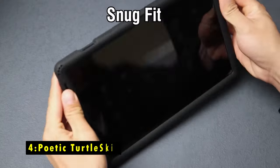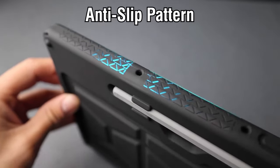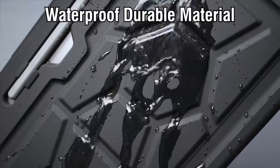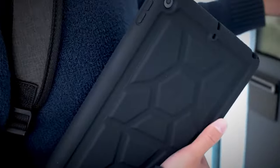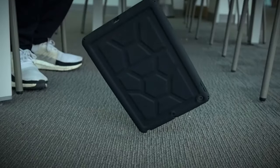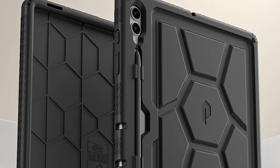At number 4 is the Poetic Turtle Skin. The Poetic Turtle Skin Case is an excellent choice for those seeking durable, kid-friendly protection for their tablet. Made from non-toxic silicone, it's designed with tactile side grips and a unique turtle shell rear for better handling and enhanced drop protection. Its thick silicone construction includes a protective coating offering splash-proof security, while the perforated corner design absorbs extreme shocks and impacts, making it ideal for active environments or use by children. The raised air vents on the interior also help prevent overheating, ensuring your device stays cool during extended use. With its rugged design and thoughtful features, the Poetic Turtle Skin Case is perfect for providing reliable, all-around protection in any situation.